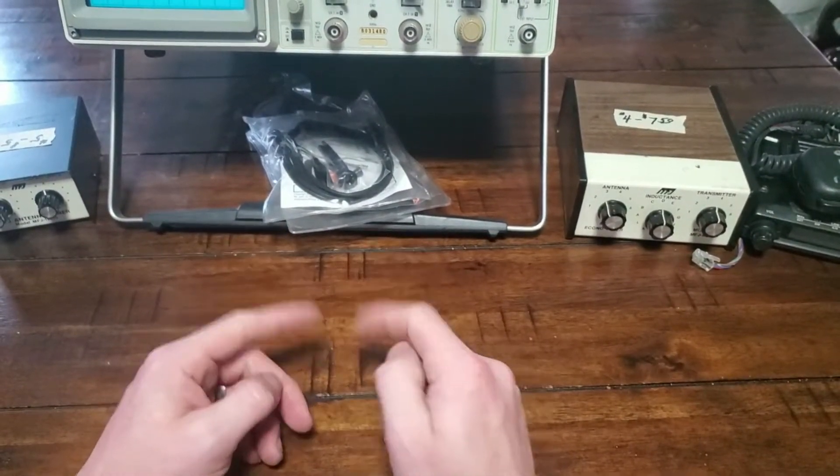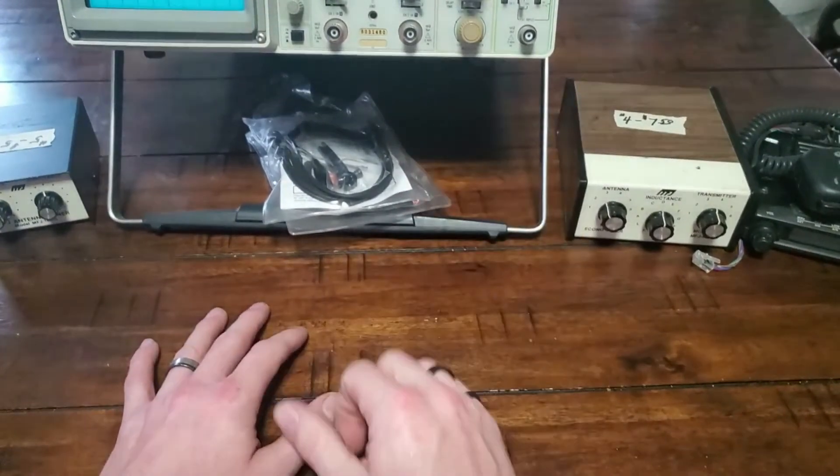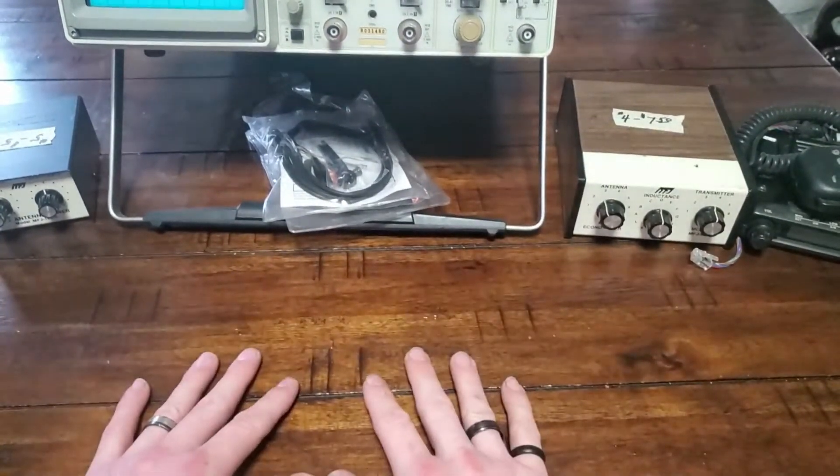Hey folks, thanks for tuning in. I'm the No-Code Tech. I wanted to make a video today — I went to my local club's auction this past weekend and picked up a couple of things. I wanted to show you what I got, so let's dive right in.